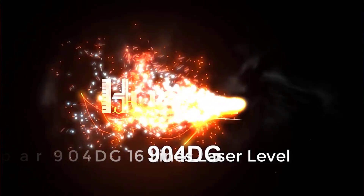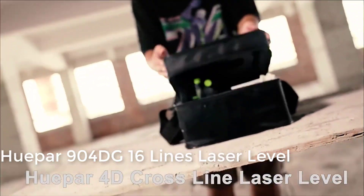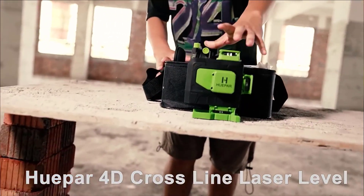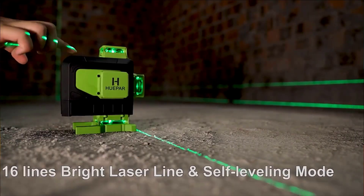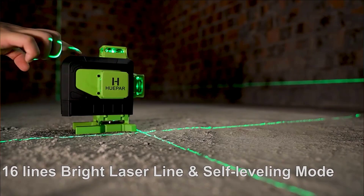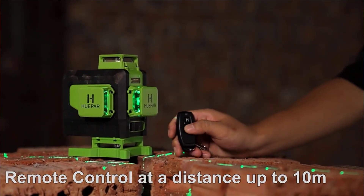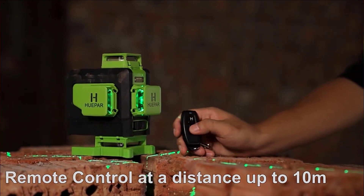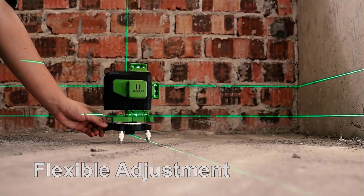Number 5: Huepa 4D 16-lines cross line laser level, green beam, multifunction and remote control with Li-Ion battery for tiles and floor rating. 4.9 stars, 56 reviews, 239 sold.